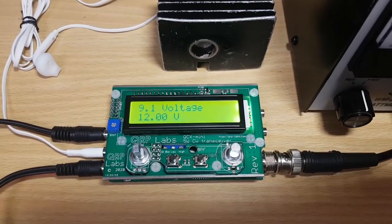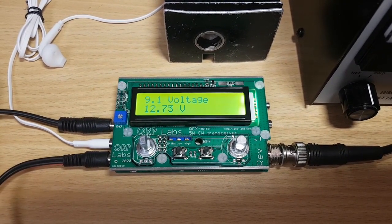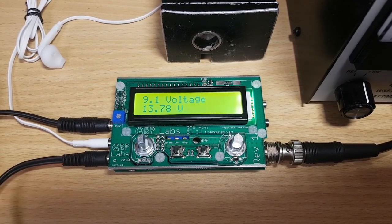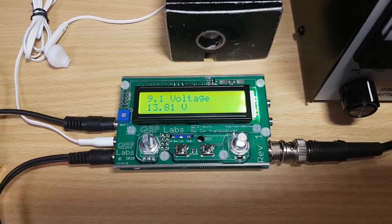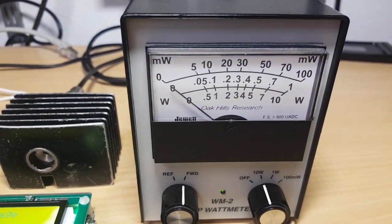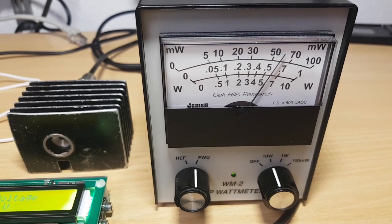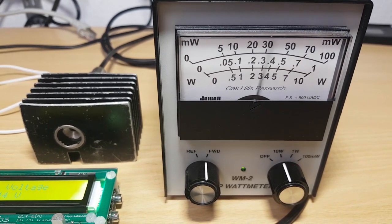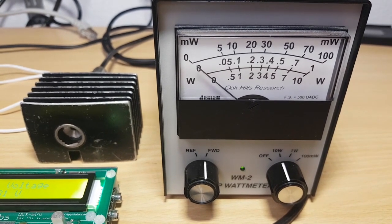Now just for kicks, let's increase the voltage a little bit and see what the power output does. Let's go to 13.8 volts and see what the output power does when I key the transceiver. We're getting around six watts here, which is more than enough for this little transceiver.